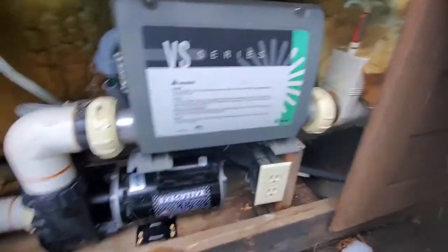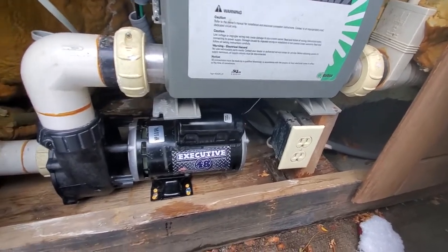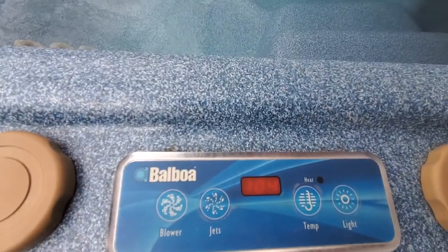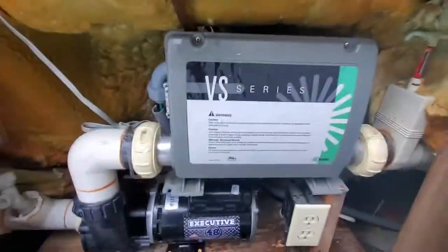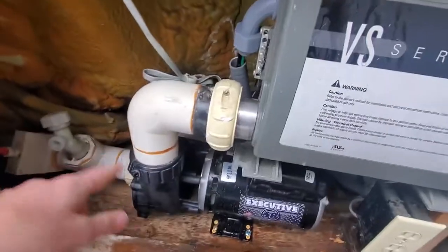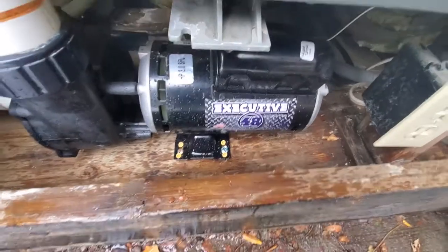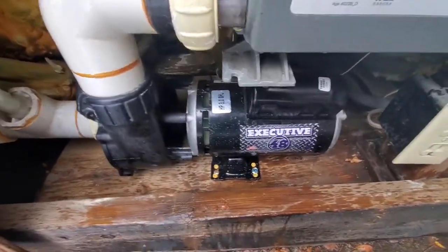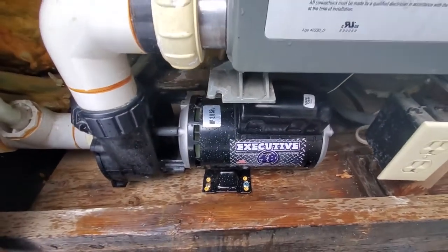I got everything zipped back up, put the cover back on, set it to 104 last night, and went to bed. When I came back out it's now saying 104 - looks like everything worked well. Pretty excited - saved myself a thousand bucks. There were leaks in these pipes before I did this work, and now besides the drips from the top of the cover from snow, it's dry. Super excited that everything's working as it should. Thanks for watching!